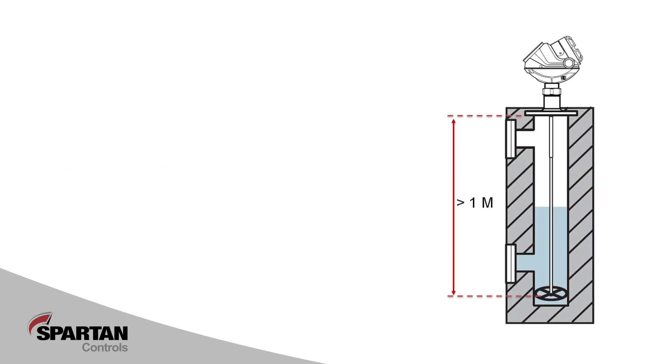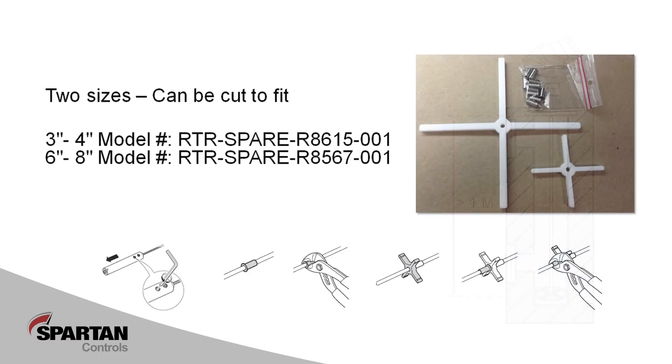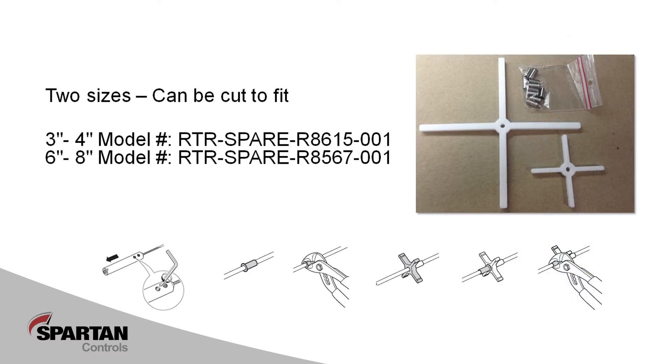In column or still pipe installations, it is suggested that for antennas longer than 1 meter, a centering disc be used. On a still pipe installation, it is critical that the still pipe be manufactured from steel, not plastic or PVC. Column or still pipe installations with very long probes or violent process conditions may require a Teflon X spacer be installed. If you feel your application requires a spacer or centering disc, call Spartan Controls for assistance.